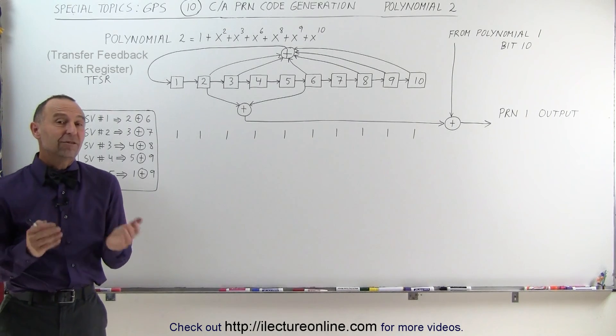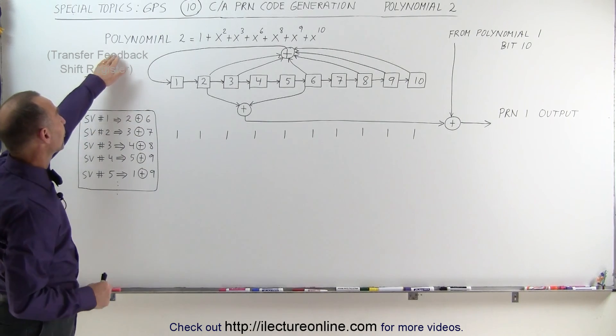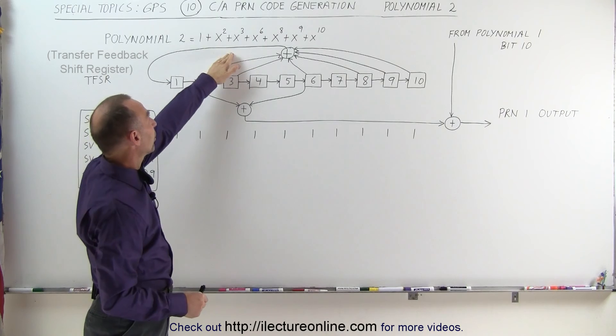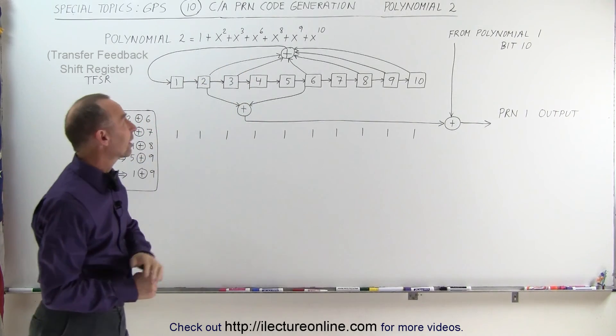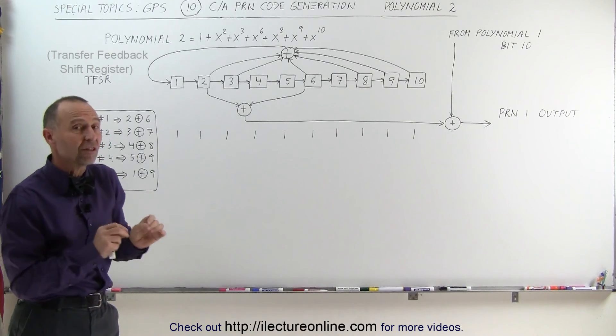Welcome to ElectronLine. In this video, we're going to take a look at the second polynomial. Here's the equation: Polynomial 2 is equal to 1 plus x2 plus x3 plus x6 plus x8 plus x9 plus x10. Again, these are not exponents.